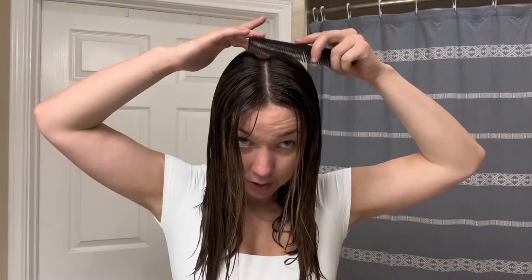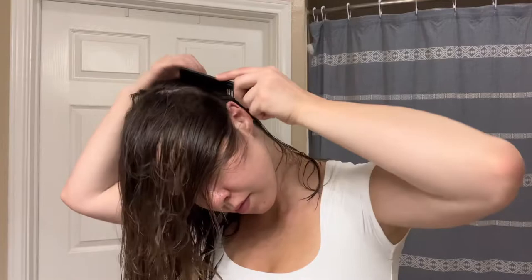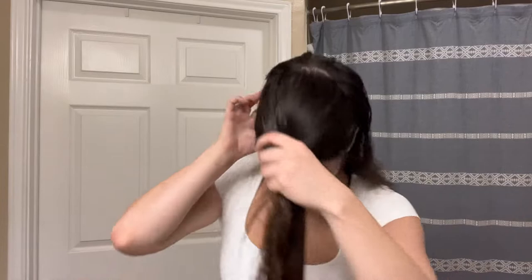I was looking for my sectioning comb earlier and I guess I lost it, so this is gonna be very difficult but we're gonna do our best with the tools we have. We got our apex hair — it's about right there. And we're gonna basically turn ourselves into the Grudge. I'm just gonna do a rough section with my brush and then fine tune it with the comb I have. Looks like we're finally done with the front section. My little baby hairs refuse to participate, and that's just the best it's gonna be — I'm not a professional.